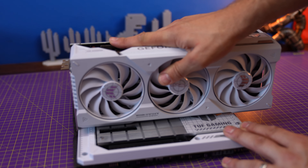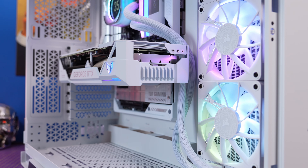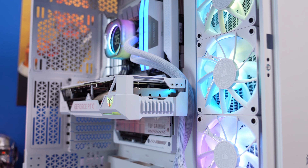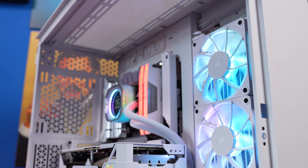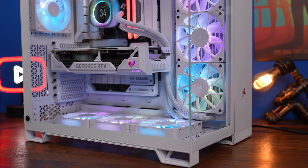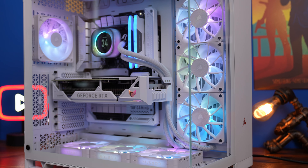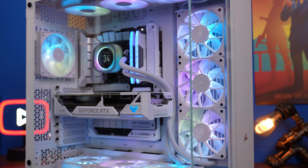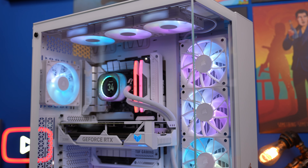Combine these two and you can get a particularly nice-looking setup — not just because the GPU and the motherboard look nice, but also because it ends up with a very clean finish with no cables in the front, apart from a CPU fan header at the top which you can barely see. You can see the finished product here inside the Corsair 6500X, which I've built recently, and it ends up looking pretty magnificent.